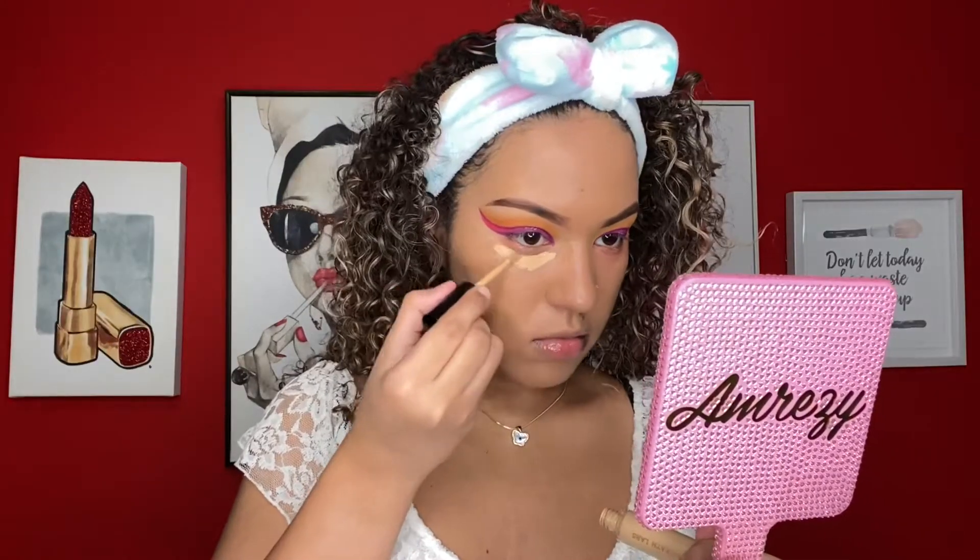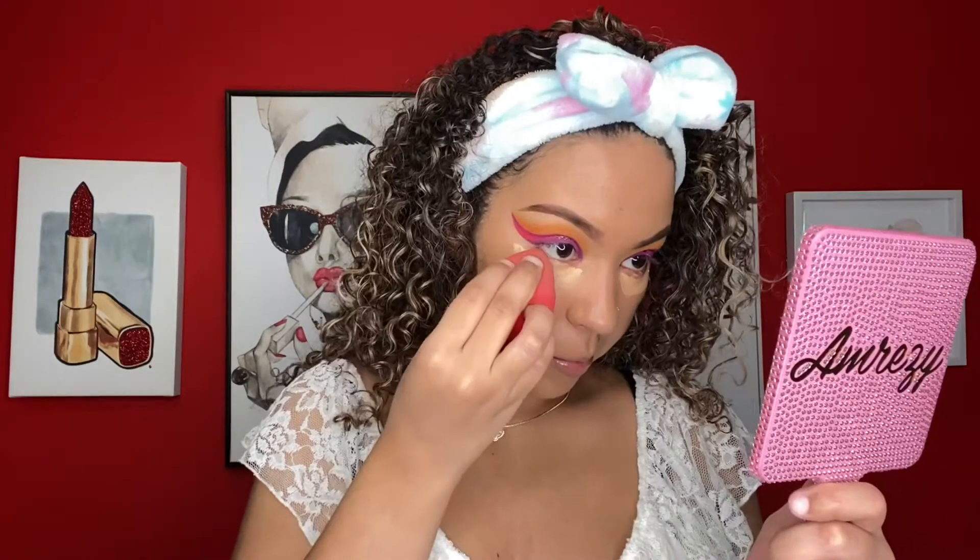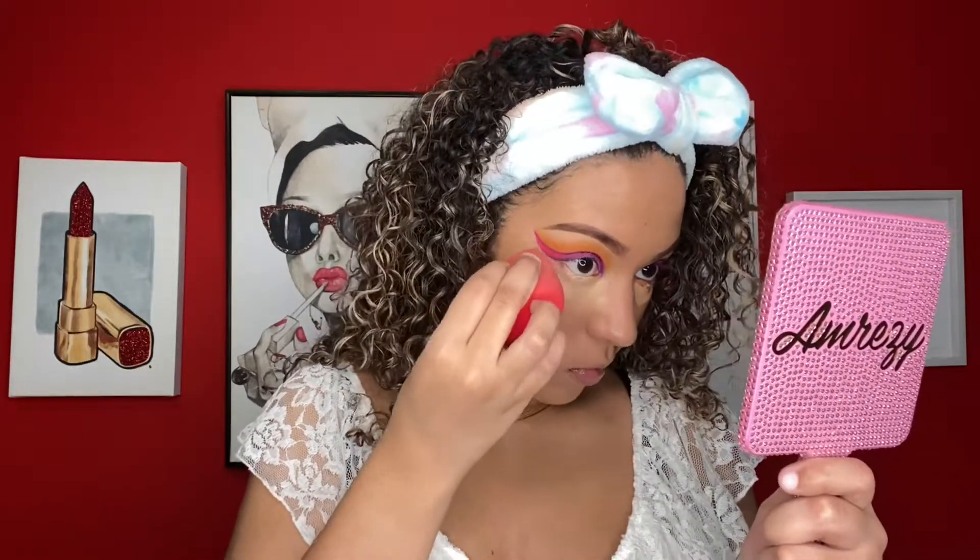Moving on to concealer, I'm using the Pat McGrath concealer in the shade 13. I'm baking my under eyes with the Huda Beauty setting powder in the shade Pound Cake, and I'm going to set the rest of my face with the Fenty Beauty banana setting powder — I actually forgot I own this.